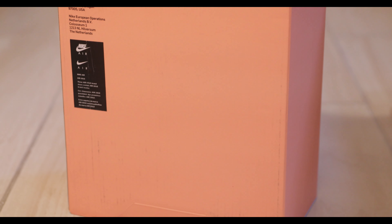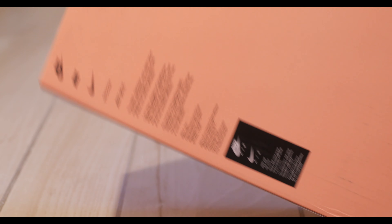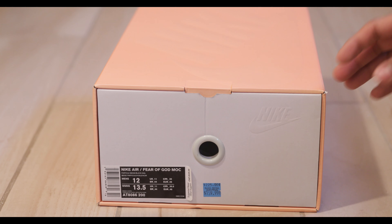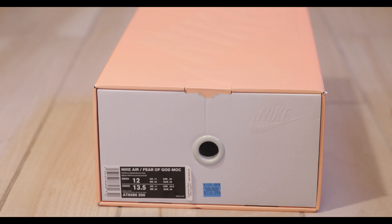You would have seen the footage of the full bin of Fear of God sneakers by now, sitting in the Nike Elwood just waiting for them to open post-quarantine so somebody can buy all of them and hold them for a really long time.